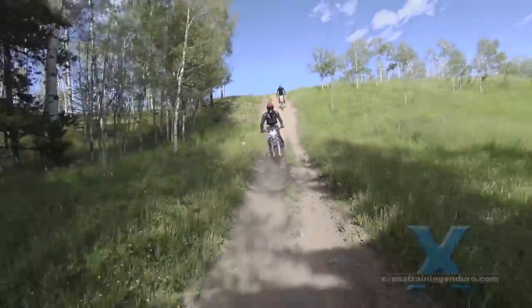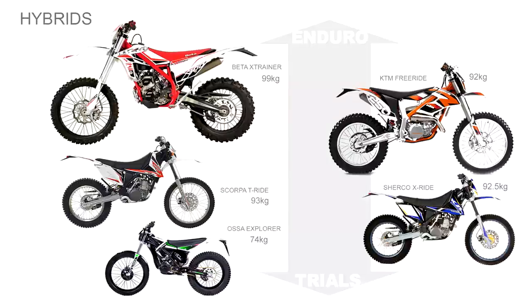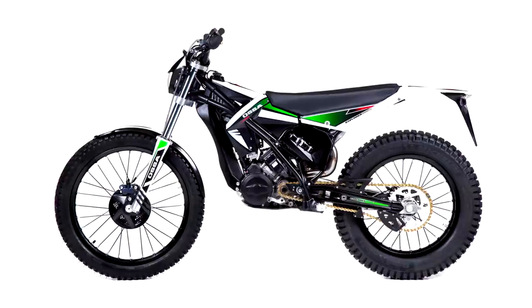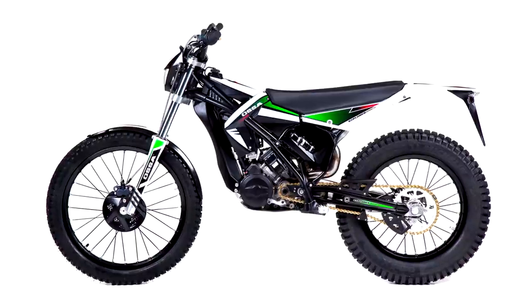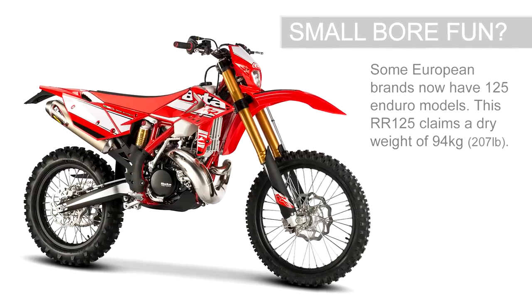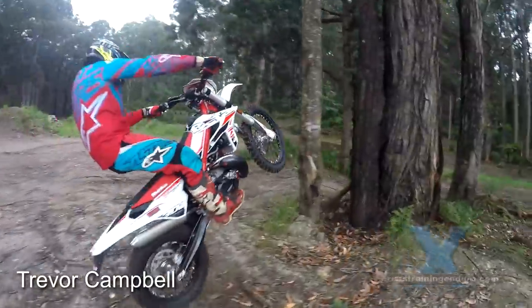For slow hard terrain, the hybrid bikes span the gap between trials bikes and fully fledged dirt bikes. There is always a compromise though. The incredibly light Osser Explorer is simply a trials bike with a bigger tank and a seat, so it's very limited the moment you try and ride at a moderate pace. And the weight increases as models become more capable of speed.